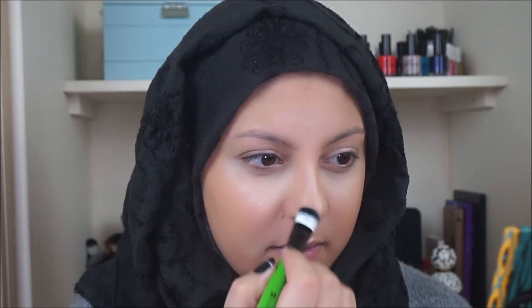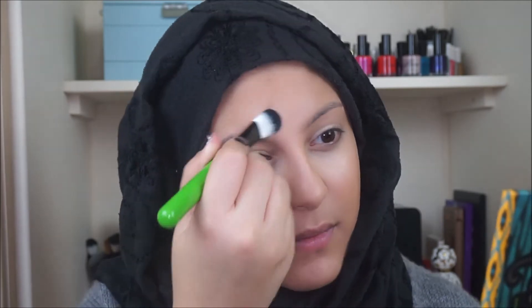Obviously you're going to look a little bit funny at this point, but don't worry — it all gets blended out. I do take a flat concealer brush and just blend everything out nicely. We don't want there to be any harsh lines, and we don't want to be able to see that we've applied a lighter color there because we want it to be blended flawlessly.